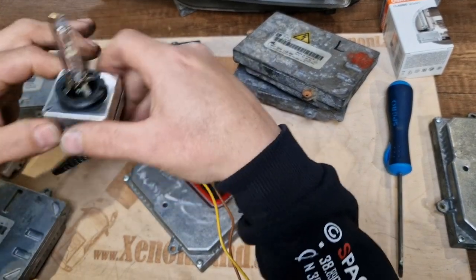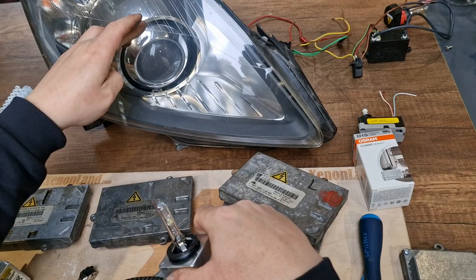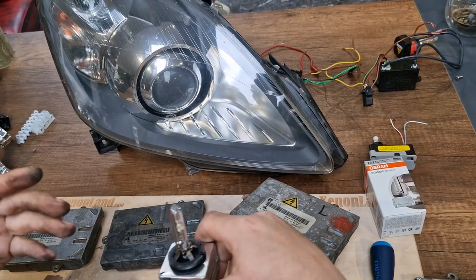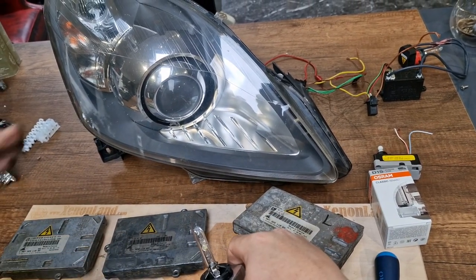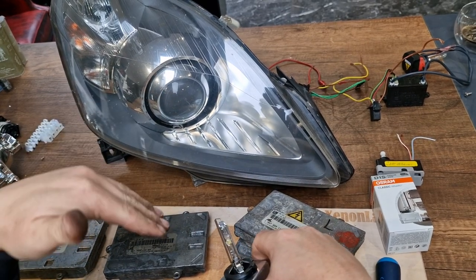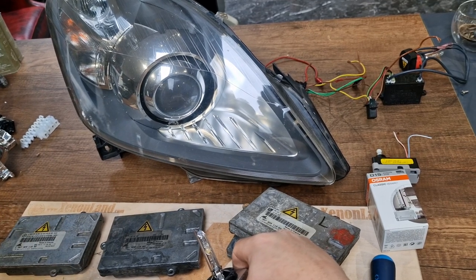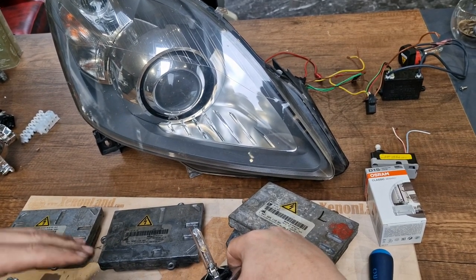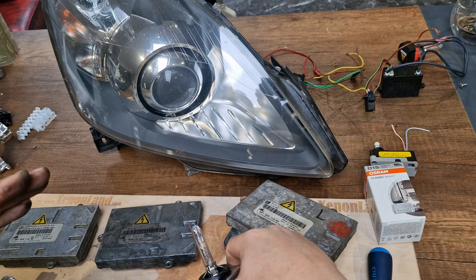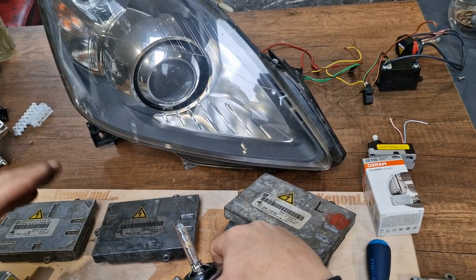the Xenon bulbs will light up, but the Xenon projector will not move. It will not adjust correctly and will most of the time point to the very front of your car. It will not illuminate the road — it will only illuminate the first 20 meters in front of your car, which is not allowed.